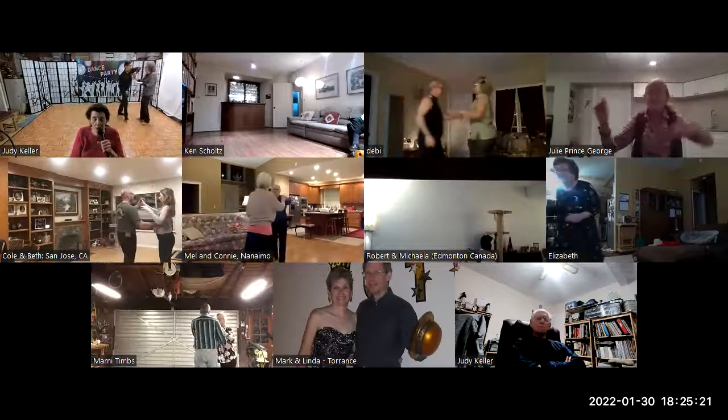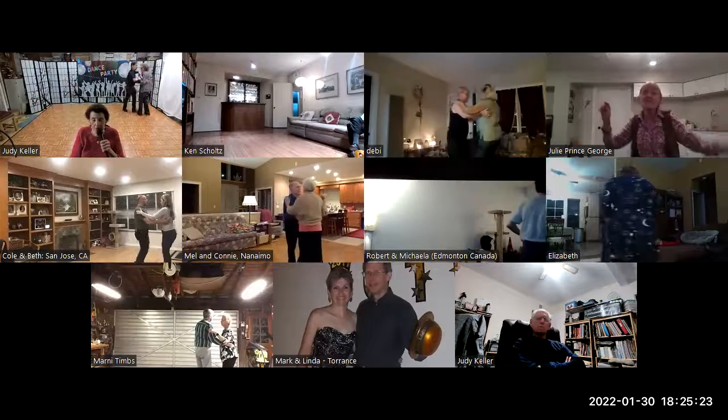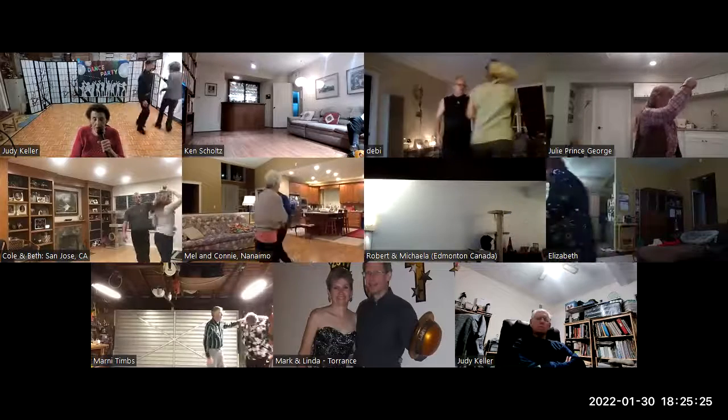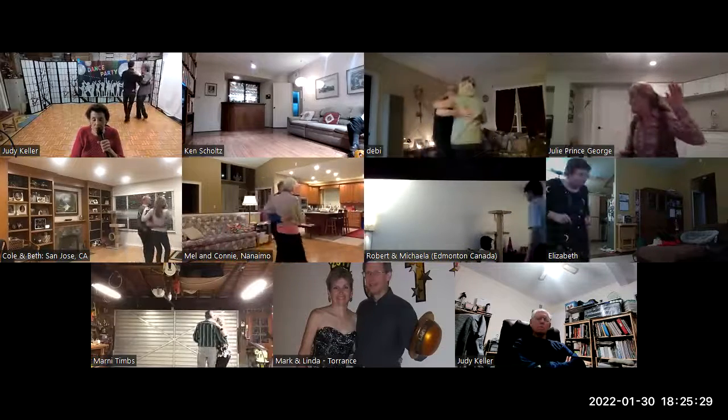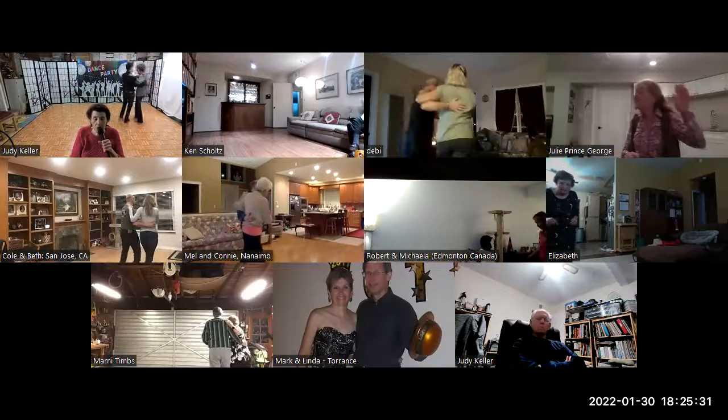Twirl two. Walk and face. Traveling box. To semi. Hitch double. Two turning twos. To closed wall.